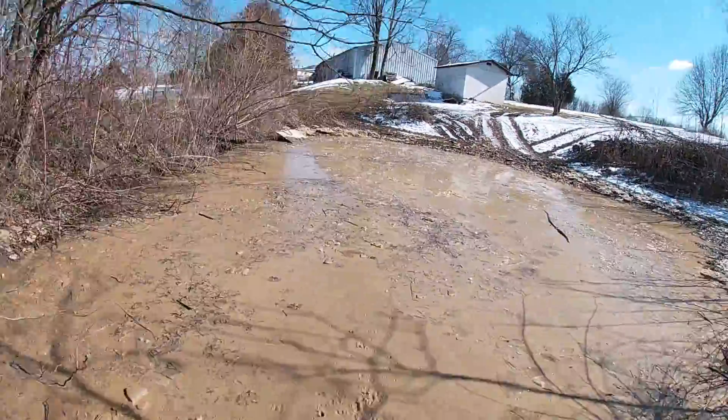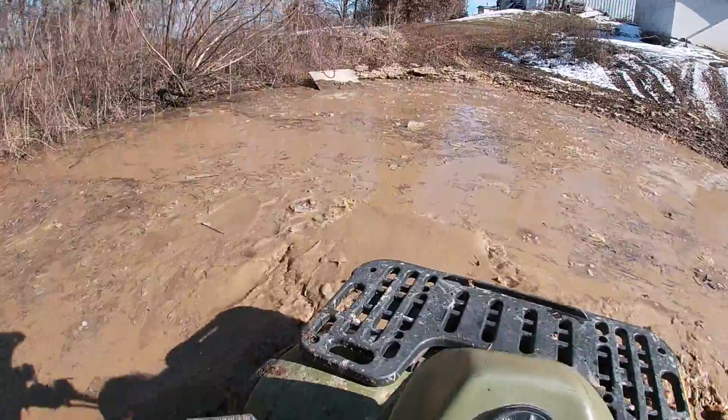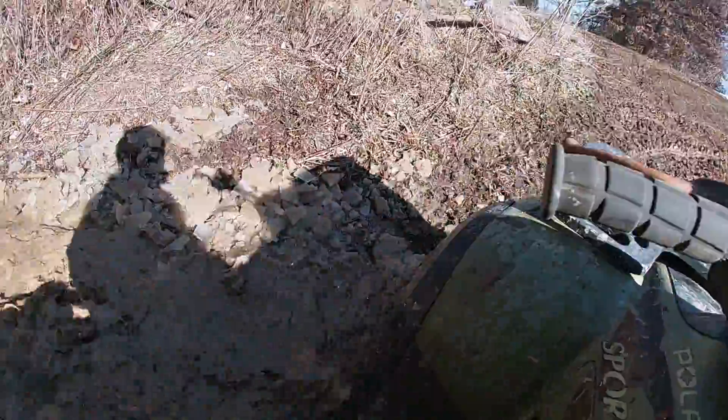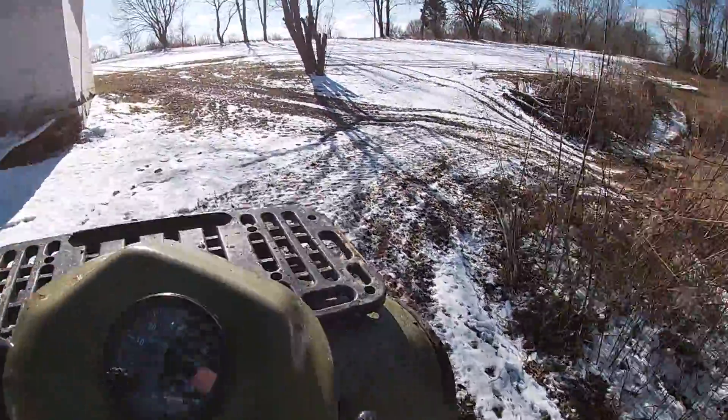I don't know how deep this thing is, so I'm not worried about running it too bad. It's not over the bell box, so that's all that matters. If it was over the bell box I wouldn't be taking it in.